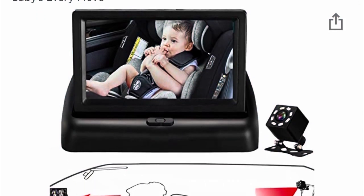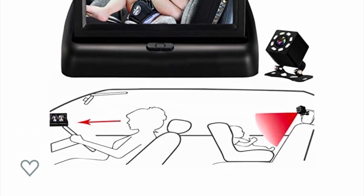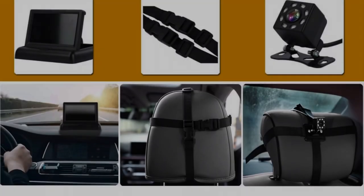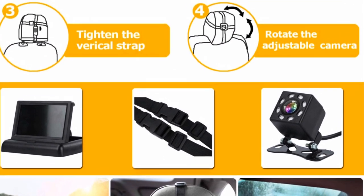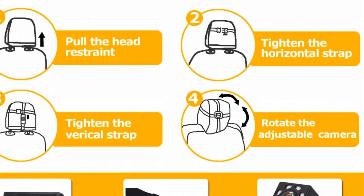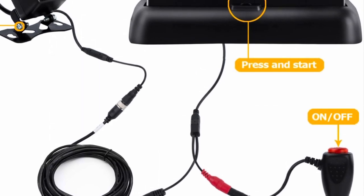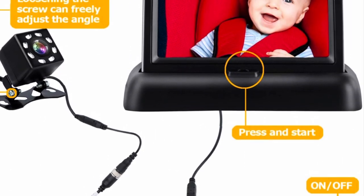Hey y'all, here I am with a review on this baby camera for the car, so you can see your little one in the back seat while you're driving. I get irritated with the mirror that goes on the back seat — you have to use your rear view mirror to see how your baby's doing, taking your eyes off the road completely.